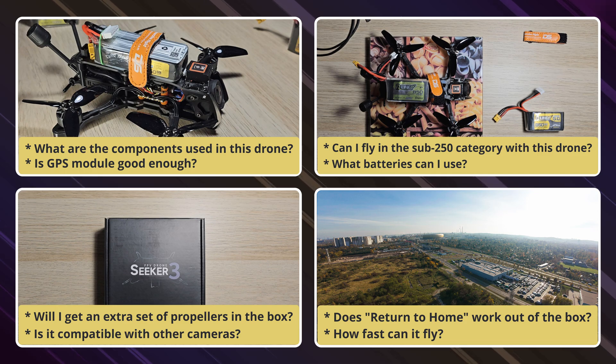This is not a sponsored review — I bought this drone for myself. Without further ado, let's jump right into the box.